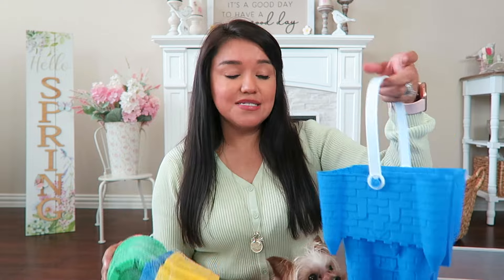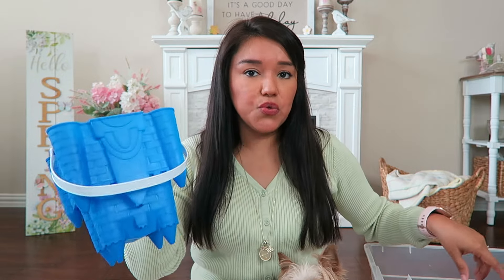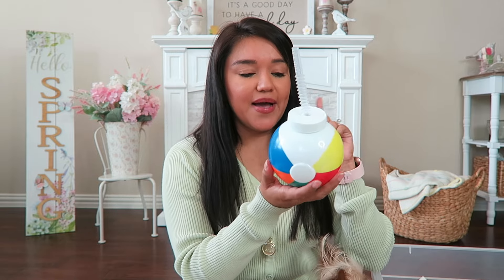Then we have all the goodies for sandcastles — little beach buckets and pails. These are absolutely adorable for a little summer gift basket and they come in a few different colors. I also picked up a bucket with a shovel — again, super cute for a gift basket.